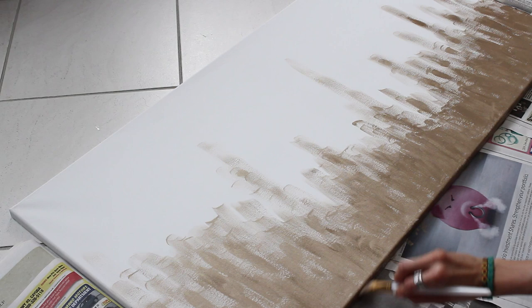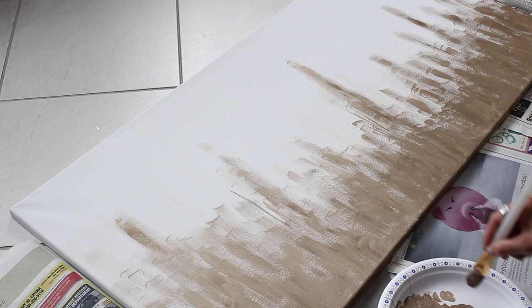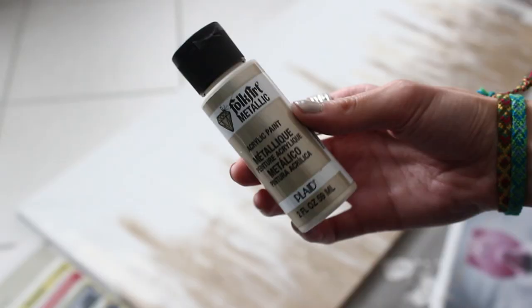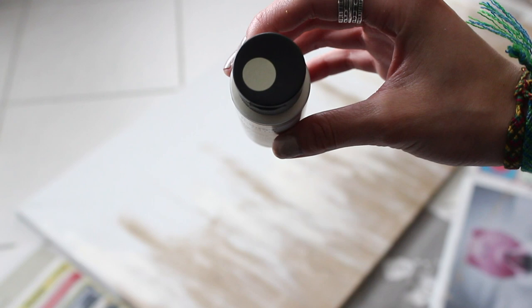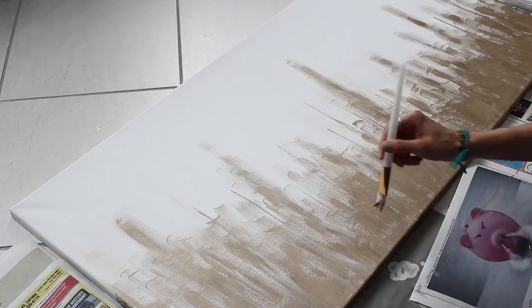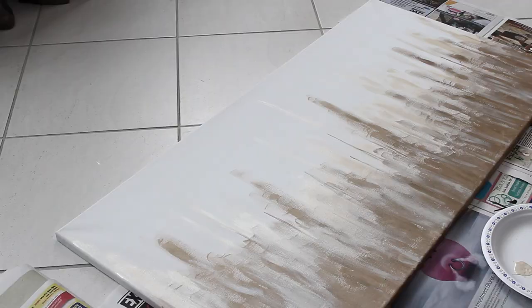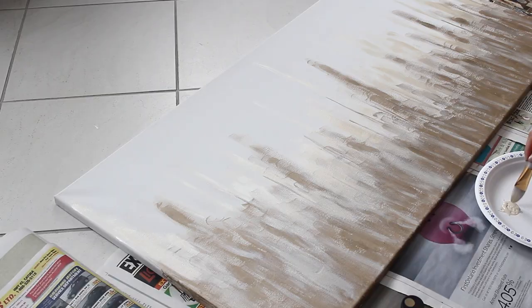Now I'm just painting the edges where there is paint on the canvas, so that when I lay in my bed and look up I don't see white. Next, I'm going back with the paint and using the other side of my brush to make thinner strokes. Now I'm gonna use this pearly white metallic color — once again they don't have names, so I can't really tell you what it is. I'm basically just gonna layer this paint on top using the same techniques as before, with thicker and thinner strokes.